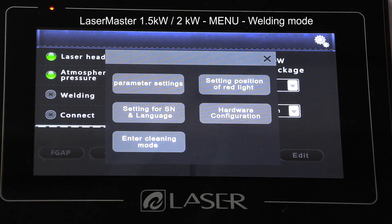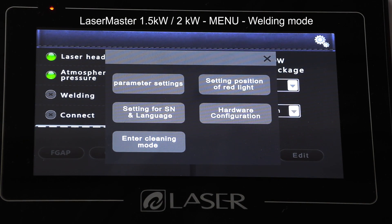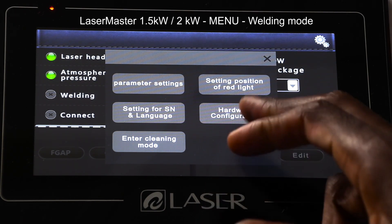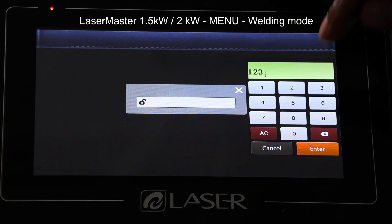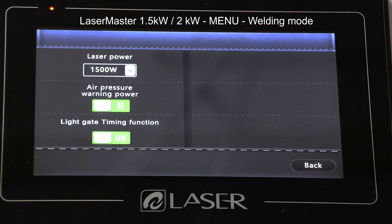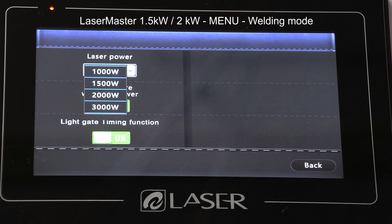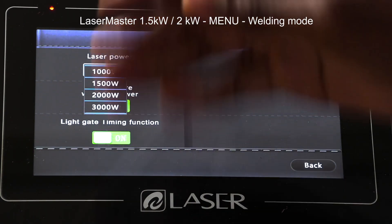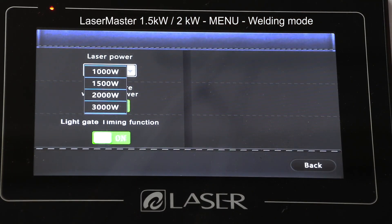If I go to the menu again, another option is Settings for the position of the red light — the beam that comes on when I'm about to clean or weld. The main thing I want to look at is Hardware Configurations. It's going to ask for a password, which is 1-2-3-4-5-6. With that entered, you can see it tells me 1500 watts.